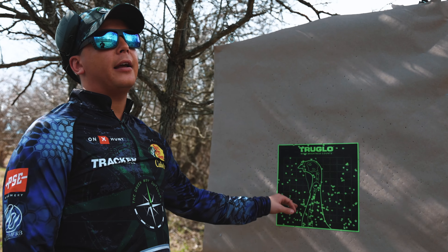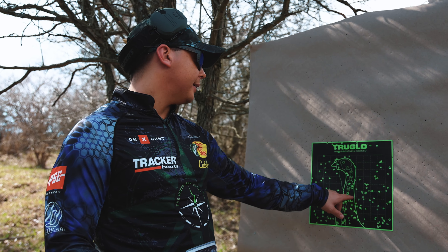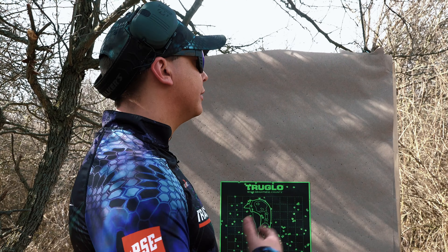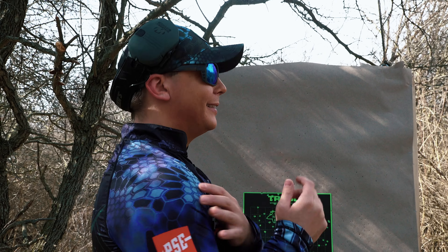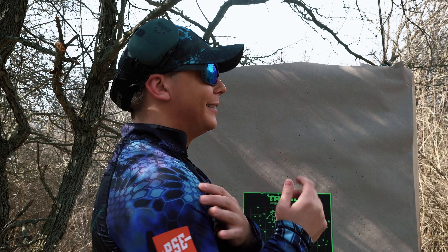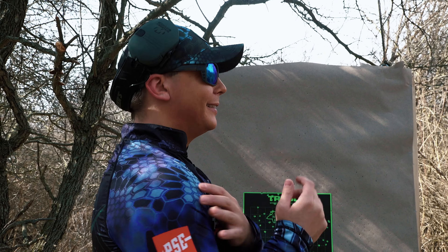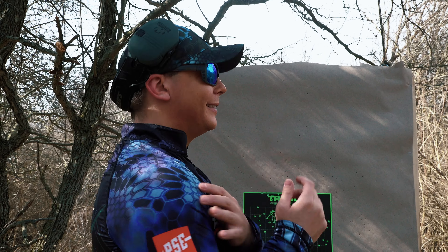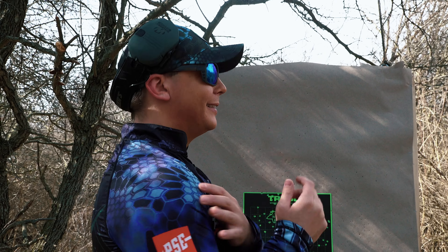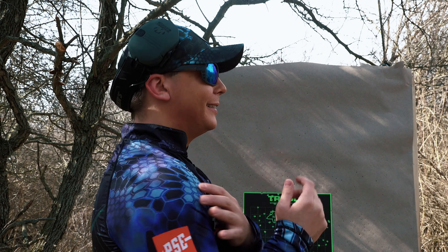Even after the warmup rounds, that Magnum Blend rattled my ancestors — quite the kick. All turkey loads are going to have a lot of kick, but we'll move on to the Third Degree from Federal Premium. Looking at this, it's still pretty good, pretty uniform. It seems like there are a few more fringe shots in this one, and the overall pellet count is only 53. So we lost some pellets — not quite as effective. But make no mistake: this is still a dead turkey. For the other one being two and a half times more money, you're getting a slightly better pattern. A dead turkey is a dead turkey, and the shell price difference is there — but it's up to you how many days a year you turkey hunt.